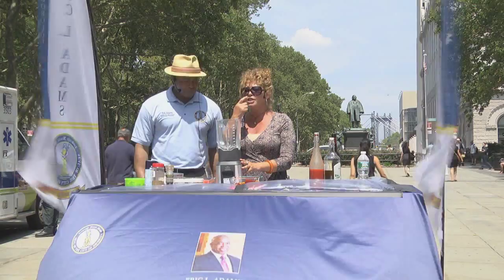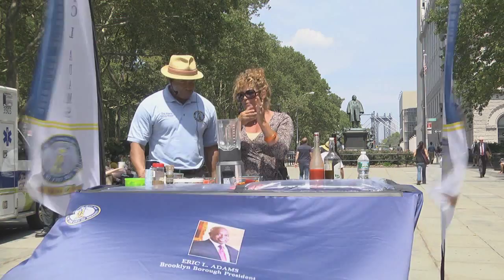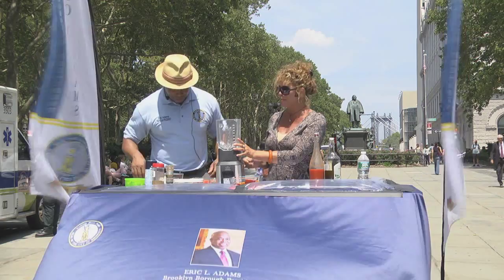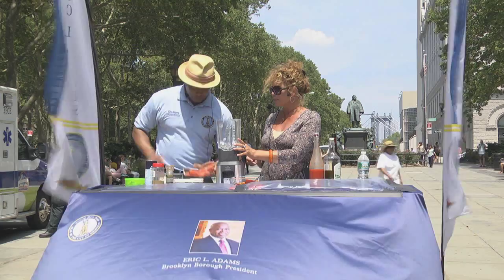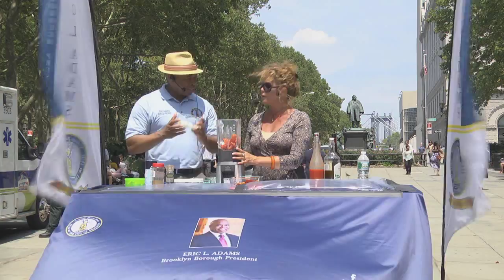So, gazpacho — the traditional gazpacho. We're going to start out with some tomatoes. What we did with these tomatoes was we blanched them in boiling water for 60 seconds just to get the tough peel off, then cut them in half and scooped out the seeds and gloppy stuff. We have about a pound of Roma plum tomatoes, and then some chopped white onion.